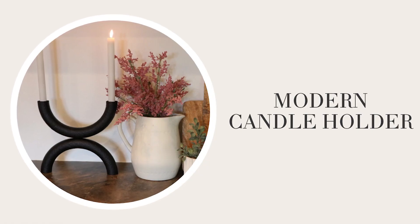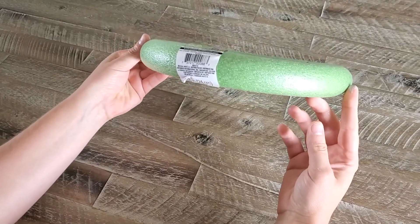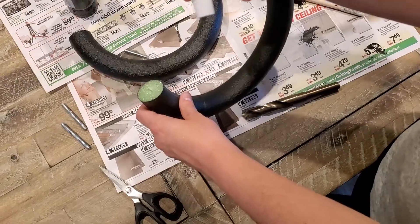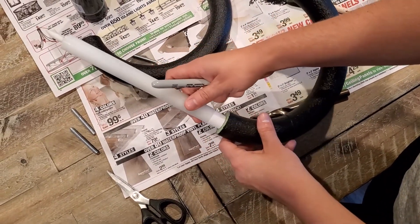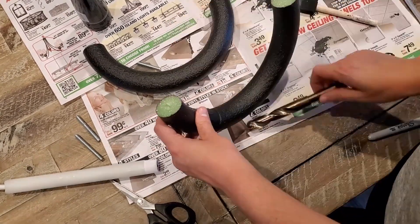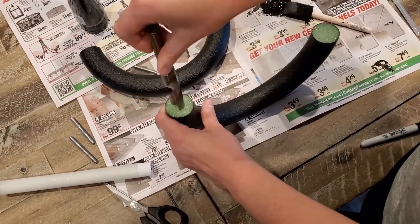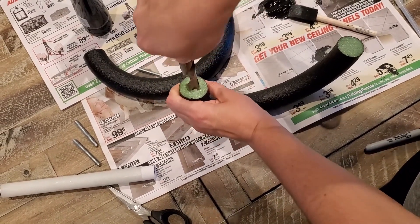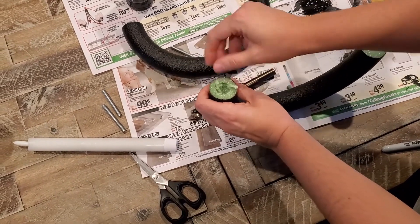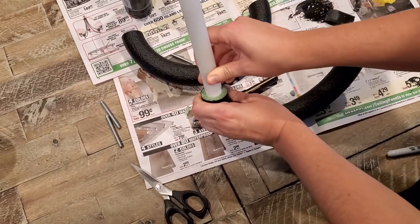For this next designer decor dupe, grab a foam circle from the Dollar Tree. I used a knife to cut it directly in half and coated each half with black acrylic paint. Next, cut the holes for the taper candles — you'll definitely want to use LED taper candles, I found mine on Amazon. Note the size of the base of each taper candle and find a tool to cut the holes — I found a large drill bit, but you could also use a spoon or another tool. My recommendation is to start small and cut a little more away if needed, because you want a nice tight fit so the candle doesn't wobble.